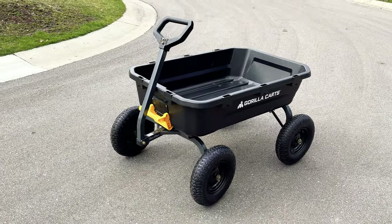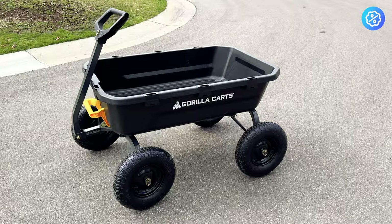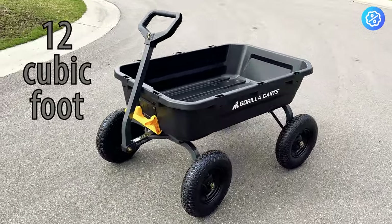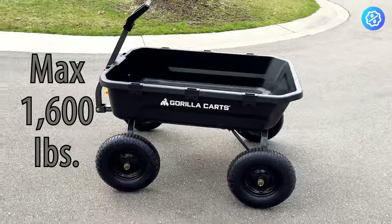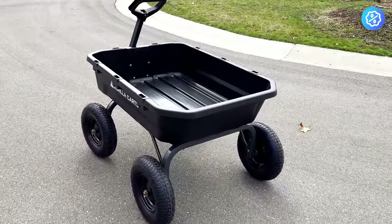This is a product video for the super heavy-duty dumping garden cart from Gorilla Karts. This is the largest size model of the Gorilla Karts heavy-duty line at 12 cubic foot capacity. The dumping feature makes it more of a garden or yard cart, but it could be easily used as an awesome beach cart or a moving cart since its capacity is so large.